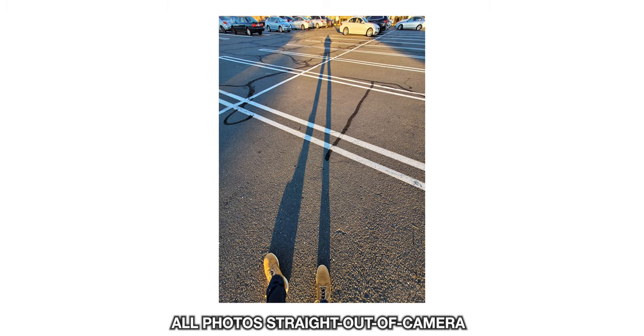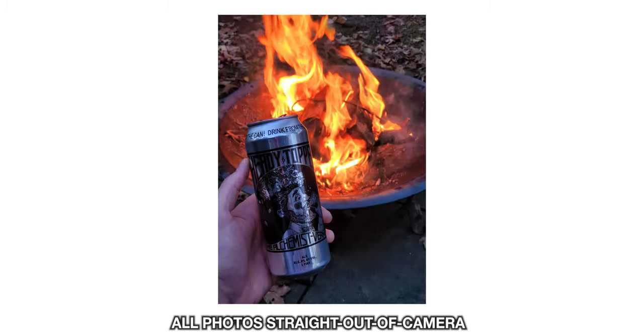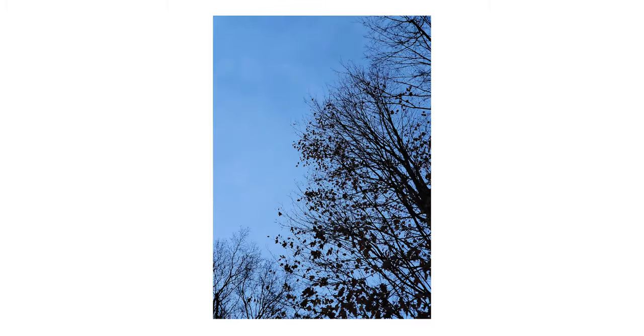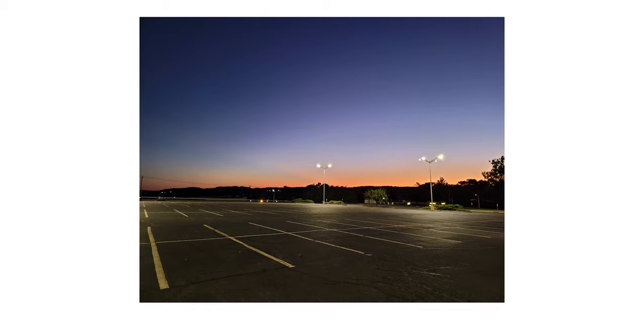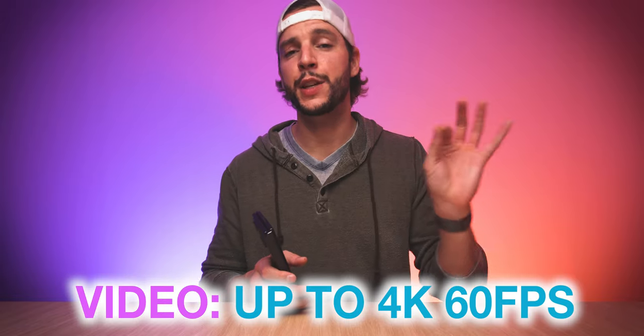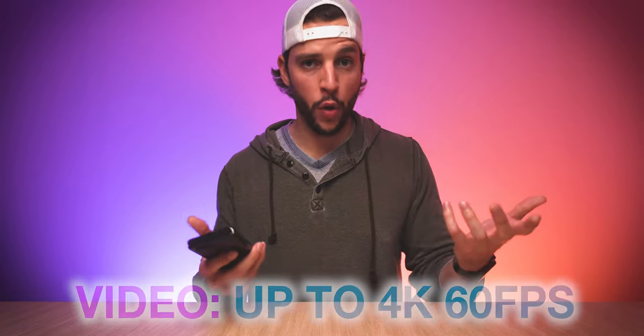All in all, the cameras on the Z Fold 2 are solid, but not amazing. The photos you'll come up with are probably pretty solid for your needs — they're definitely good for social media. You're going to get that Samsung image science so you'll get vibrant colors, high dynamic range with beautiful skies, and even night mode is going to give you some pretty awesome results. And if you use the camera for video a lot, the Z Fold 2 is actually capable of up to 4K 60 frames per second and HDR10 Plus video recording.